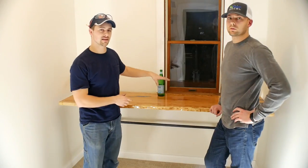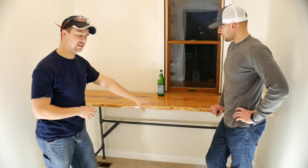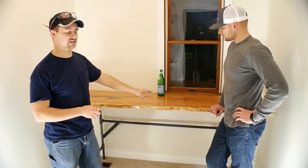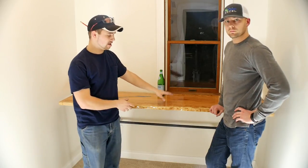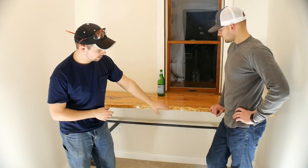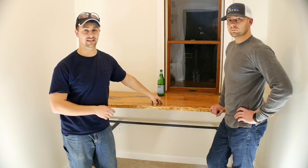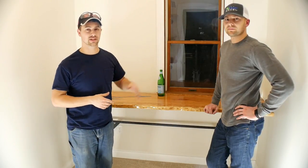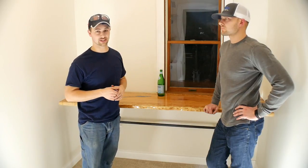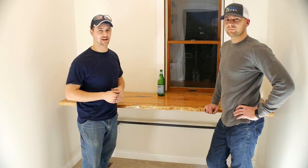This desk is a live edge cherry slab and the base is made out of black galvanized steel pipe. All of this is made out of stuff you can get from Home Depot, obviously minus the slab. I did add a little bit of welding to stiffen the whole thing, but you can definitely skip that step. This desk was built for my buddy Dr. Nick Zorowski — you can check out his YouTube channel at Dr. Nick Zorowski, link in the description below.